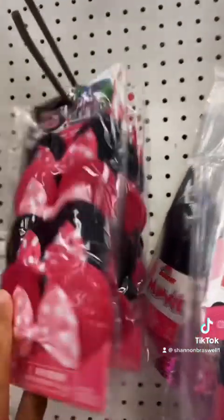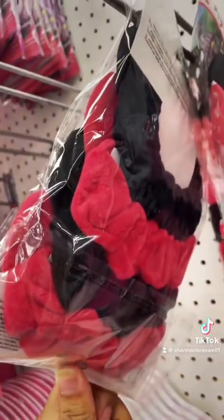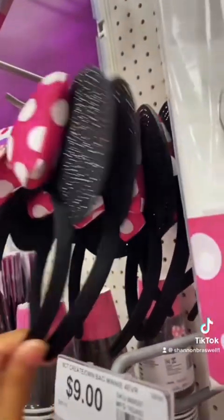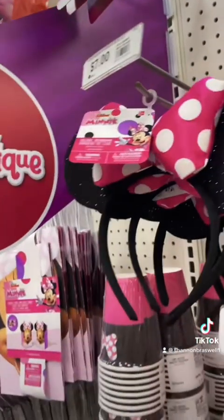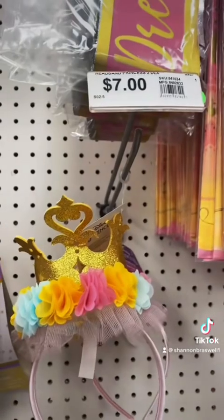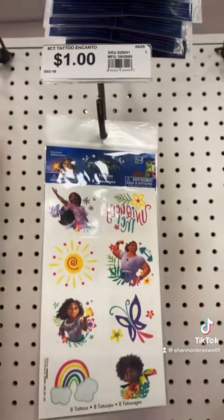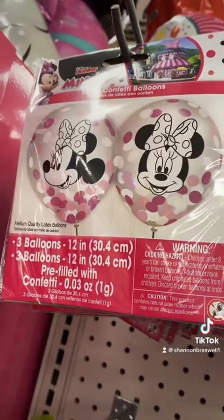If your little one doesn't want to wear ears, they have these scrunchies. They do actually sell some ears which were pretty cool — pretty okay quality for seven dollars. If a tiara is more your princess's speed, they also have tiaras and sashes. You're going to see a couple more options, but they have a lot of these tattoos for only a dollar.